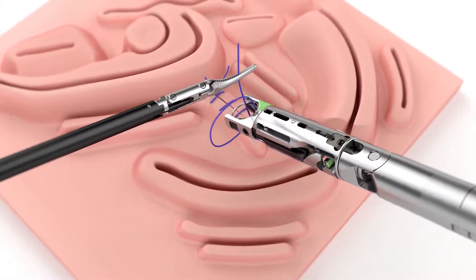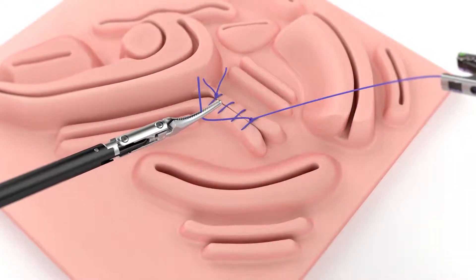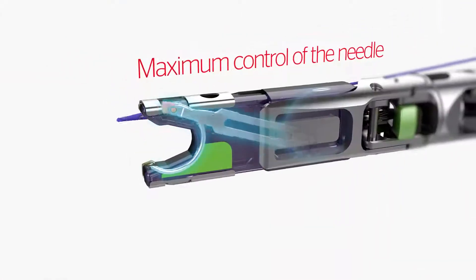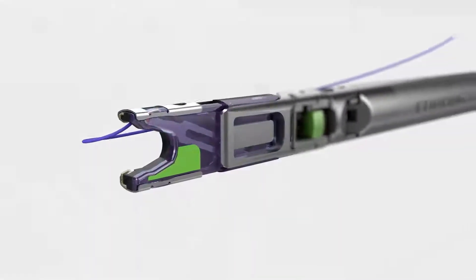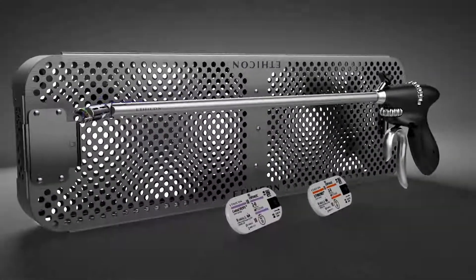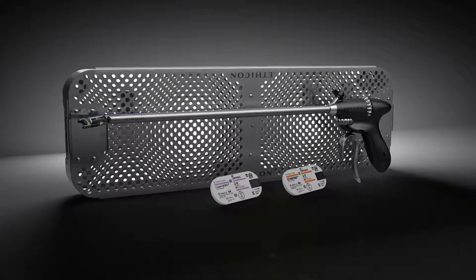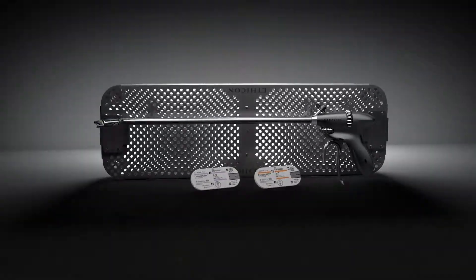ProxyShore enables surgeons to securely tie intracorporeal knots. The ProxyShore suture cartridge is designed to maintain control of the needle during suturing, which may reduce the risk of needle loss. While enabling improved OR efficiency and a reduction in OR cost, ProxyShore is designed to precisely suture and knot tie in tight spaces.